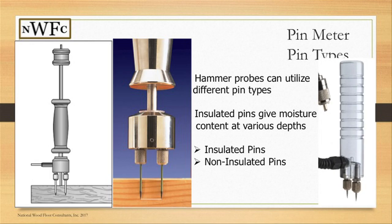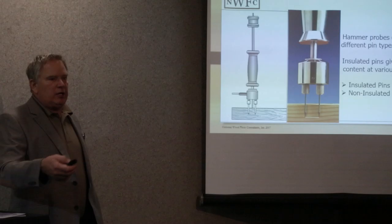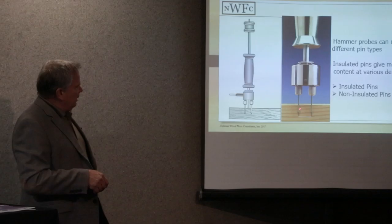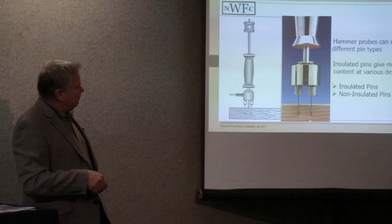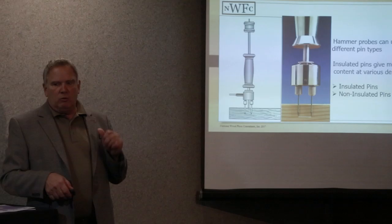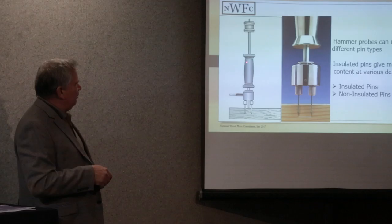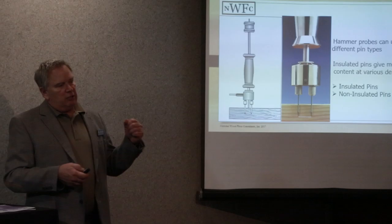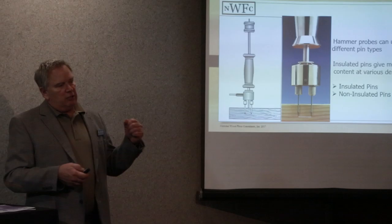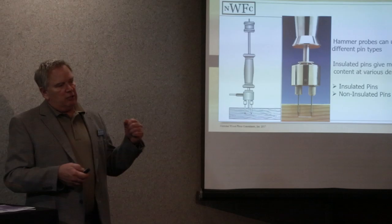When dealing with hammer probes on substrates or moisture-related claims — whether too dry or too wet — these insulated pins on a slide hammer take readings because the pin is insulated with a non-insulated tip. We can actually take moisture readings at quarter-inch depth, halfway down, at the bottom of the material, and even into the subfloor — four different readings all in one hole. They're about 30 pounds so not the most convenient, but they're essential for isolating moisture concerns in substrates. If we see a 4% gradient difference between the surface and into the substrate, we know moisture is the cause of cupping.